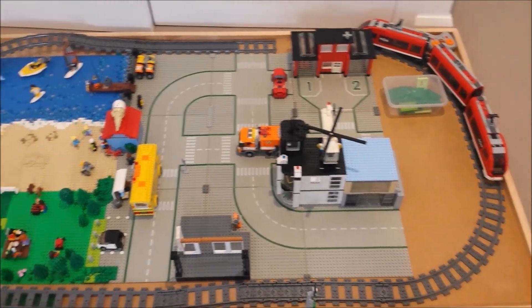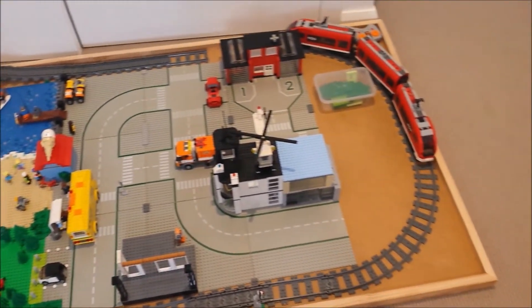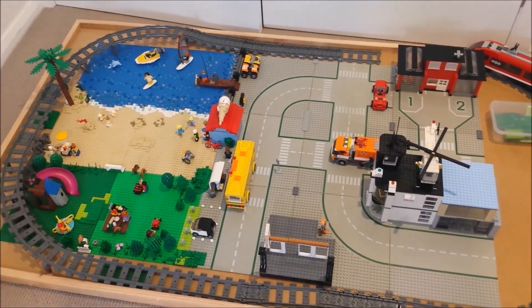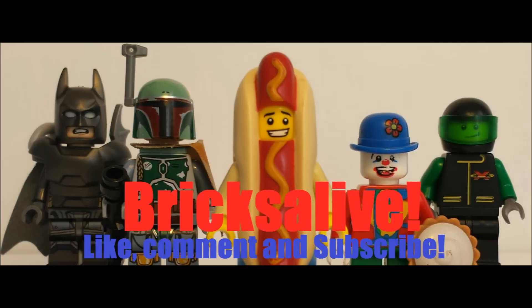So that was my very first custom Lego City tour. I will be doing more of these videos as I do more to the city, so stay tuned. Please like, subscribe, and comment below, and I'll see you guys soon. Bye.